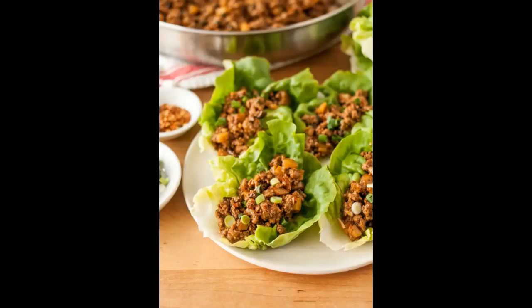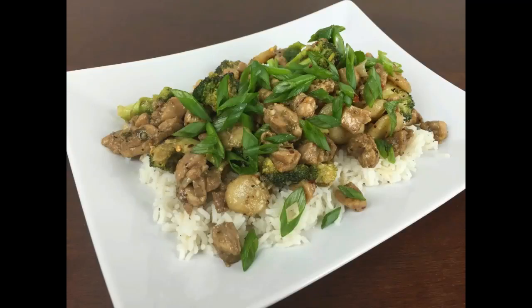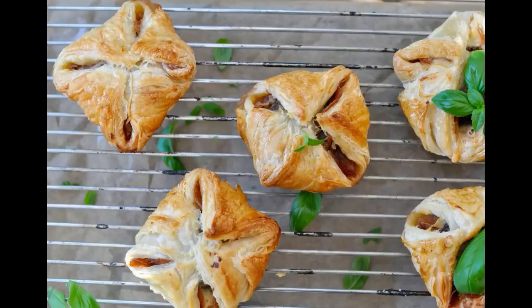Combine chicken mince, half the spring onion greens, 1 teaspoon chopped garlic, salt, crushed peppercorns, and 1 teaspoon chopped coriander in a bowl and mix well. Step 2. Halve the water chestnuts.